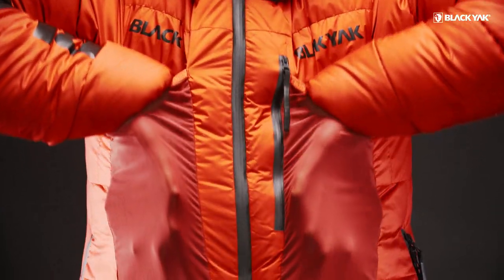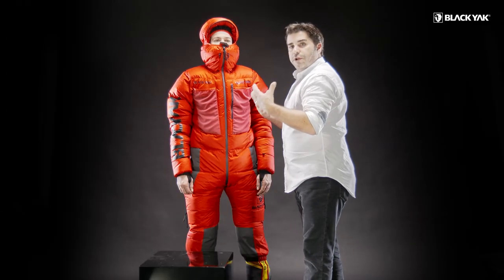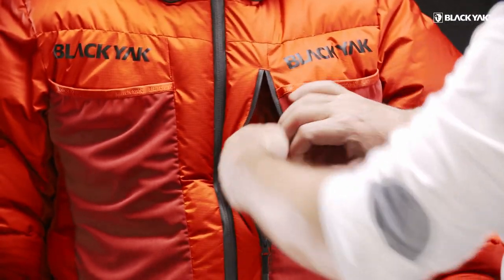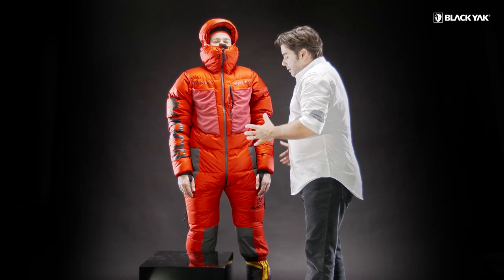We've got two very big mesh pockets on the front, again supporting our design language and adding a lot of real function for a true mountaineer's needs. There's also a safe-story pocket here, with a little gusset just to protect you from coming into contact with cold elements like the zipper.